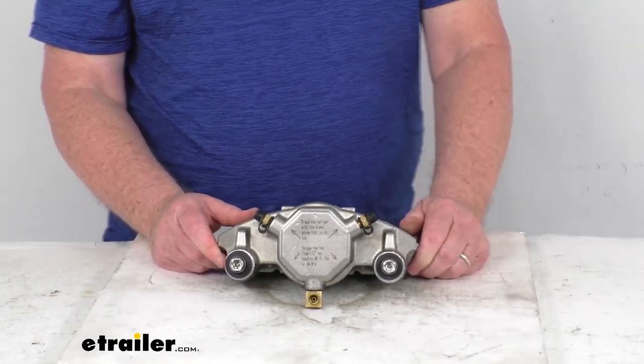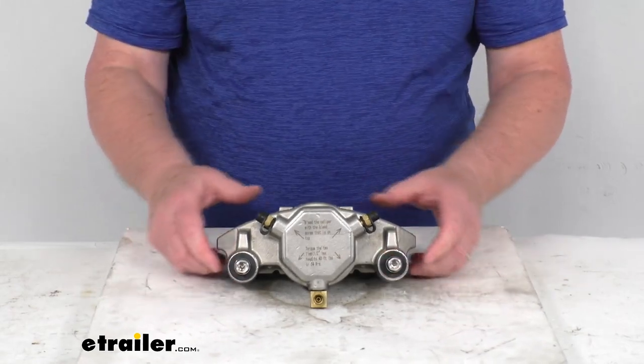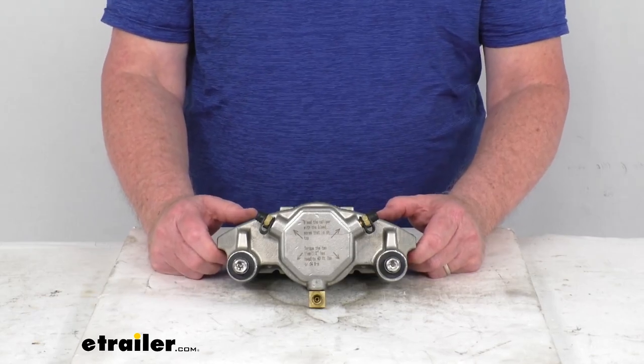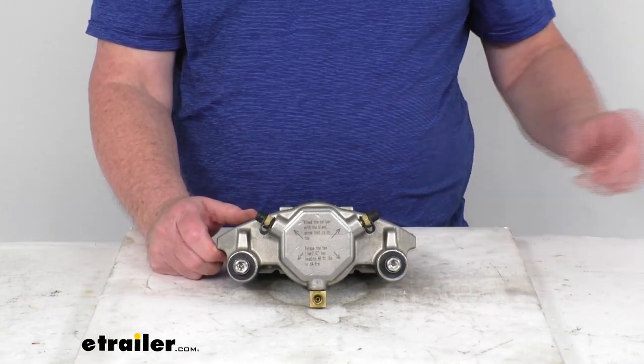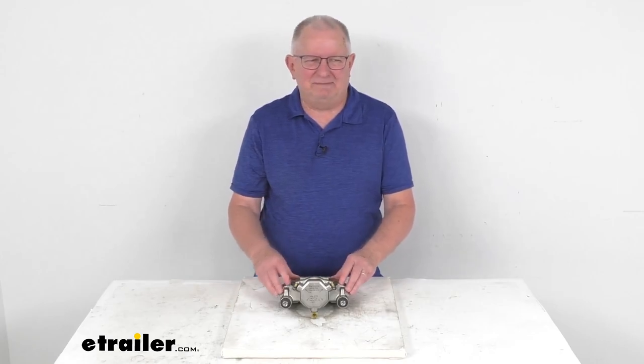The kit also includes stainless steel caliper bolts for installation. Again, this caliper is designed for 7,000 to 8,000 pound axles. That should do it for the review on the D-Max stainless steel disc brake caliper.